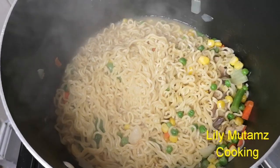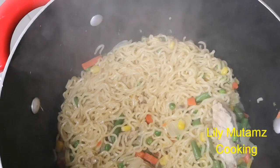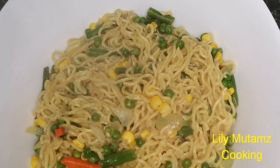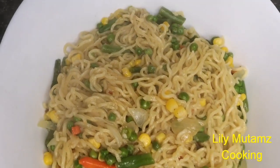This is an easy Sunday meal, guys. As you can see, the noodles have cooked so well and they are ready. You can now serve your noodles in the bowl. Yummy! Just look at that — so tasty.